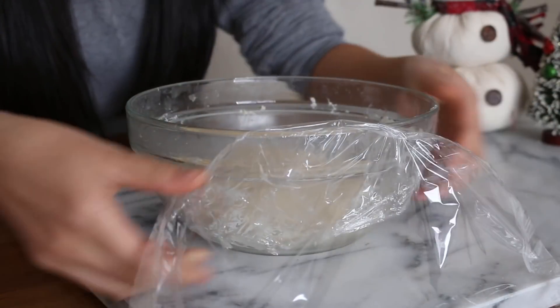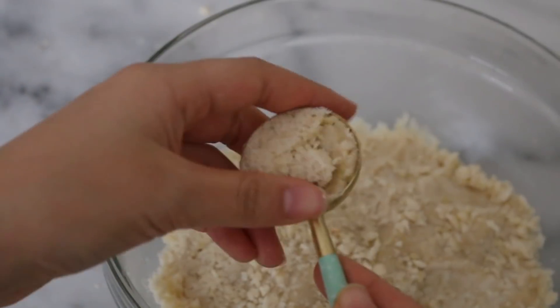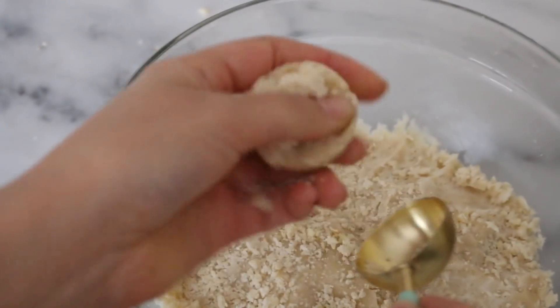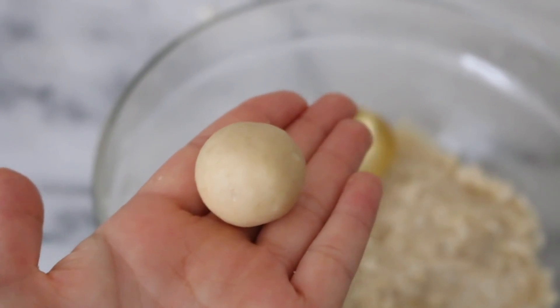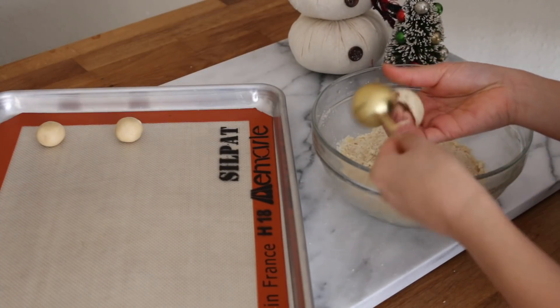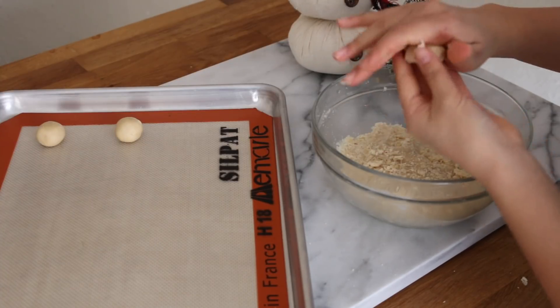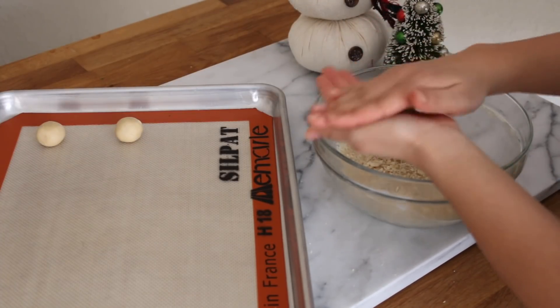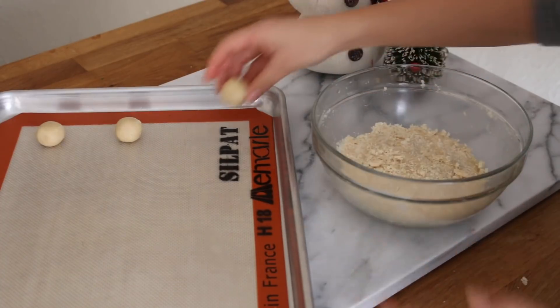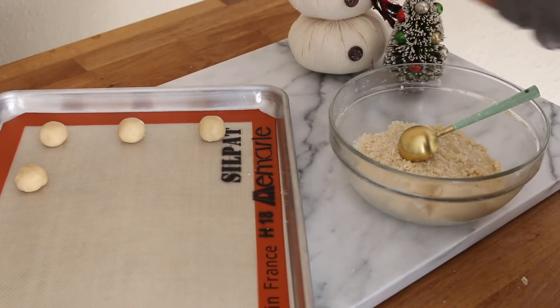Once your dough is done chilling, remove the plastic wrap and use a tablespoon to measure out equal size pieces of dough — you can also use a tablespoon-size ice cream scoop if you have one. Roll them into little balls and place them onto a baking sheet lined with parchment paper or a silicone mat, and repeat for the rest of your dough.